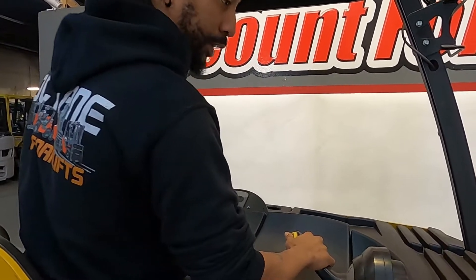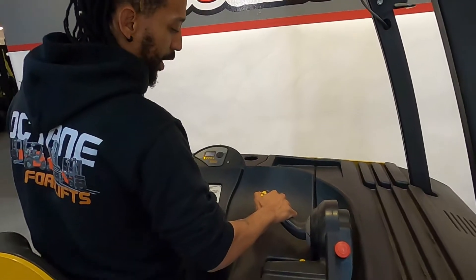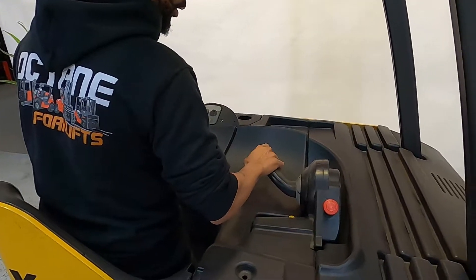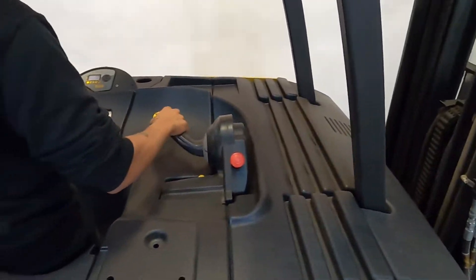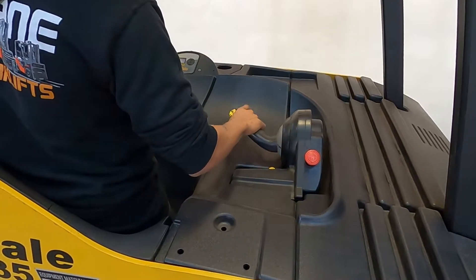So here you have your side shift — push the button there, side to side. You have your tilt which is up here, down here. And then of course you have your raise and lower.